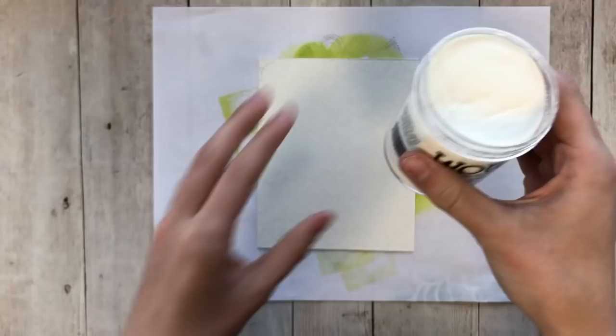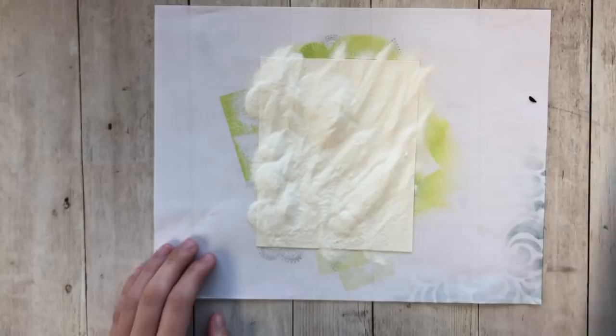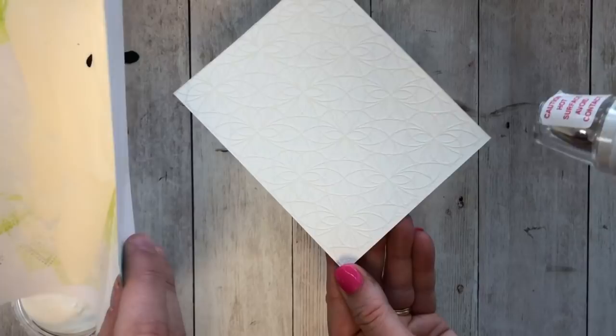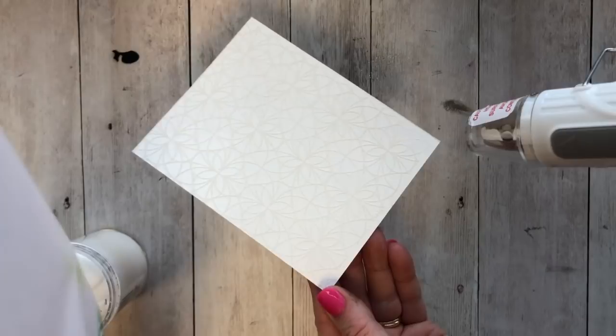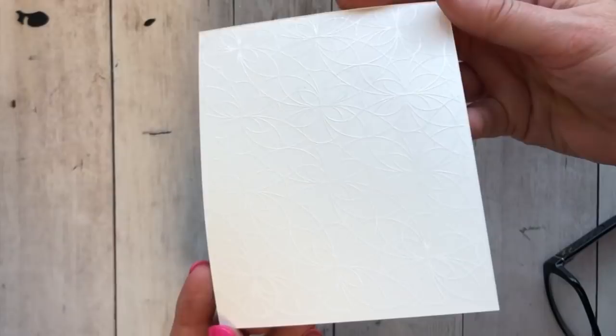Eva is using the WOW Opaque Bright White embossing powder. When doing white or clear embossing powder, it's important to watch it from the side — you can see it starting to turn white and shiny rather than looking powdery; that's how you know it's done. When finished, hold it up to the light and make sure all spots are shiny.